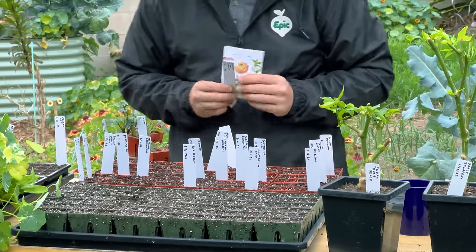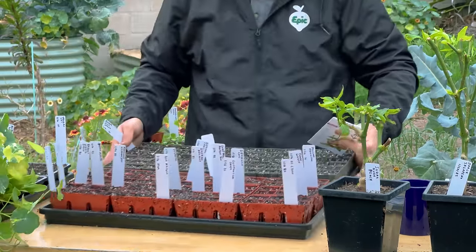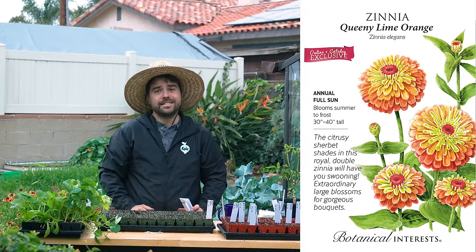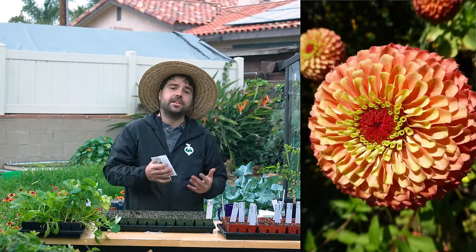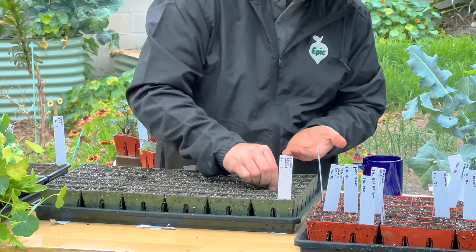We're back into some more flowers — let's swap trays. We're going to be starting some zinnias. Zinnias are of course a summer staple flower, but they can do well at this time of year here. We've got a helicopter overhead, so I'm going to get these sowed and we'll move on.